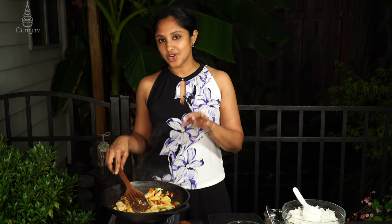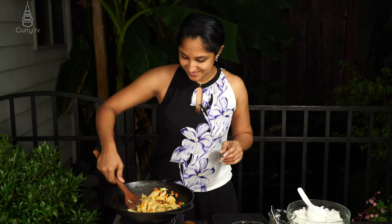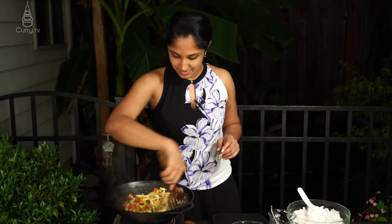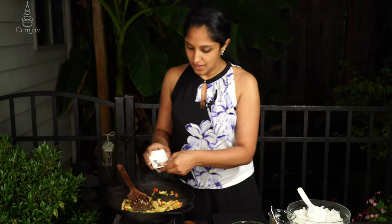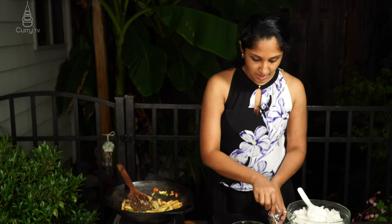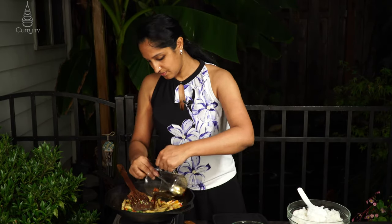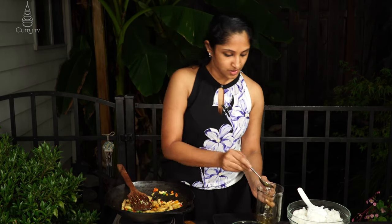Don't hesitate to experiment with your spices at home — you have the best taste buds for your own curries. Play with your food; it doesn't have to follow my recipe exactly. You might get surprised! After a couple of minutes, go in with the remaining black pepper along with our combined sauces and give everything a good mix.